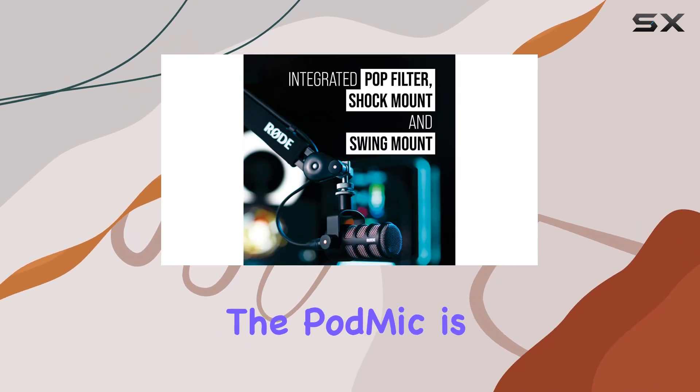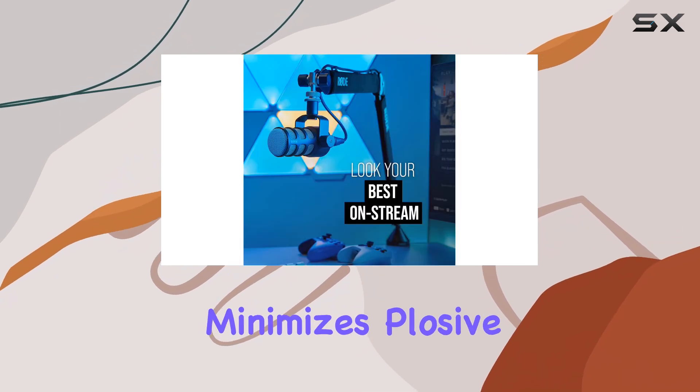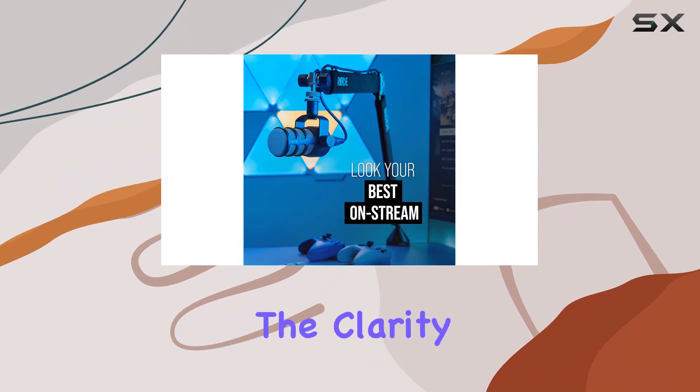One of the key highlights of the PodMic is its internal pop filter, which minimizes plosive sounds and enhances the clarity of your recordings.